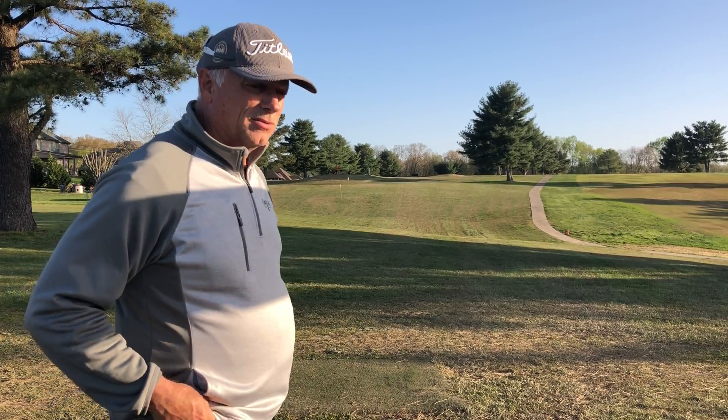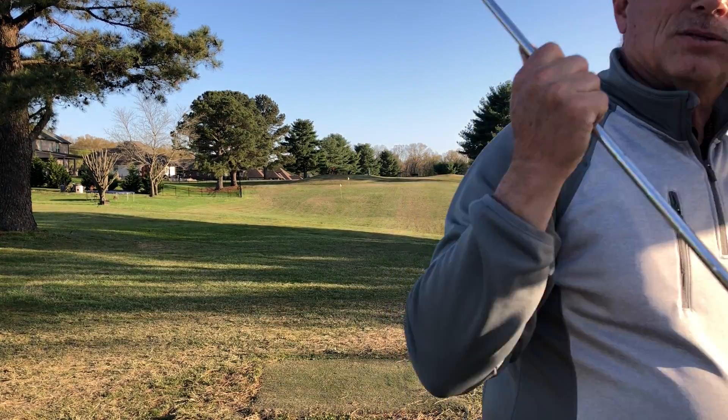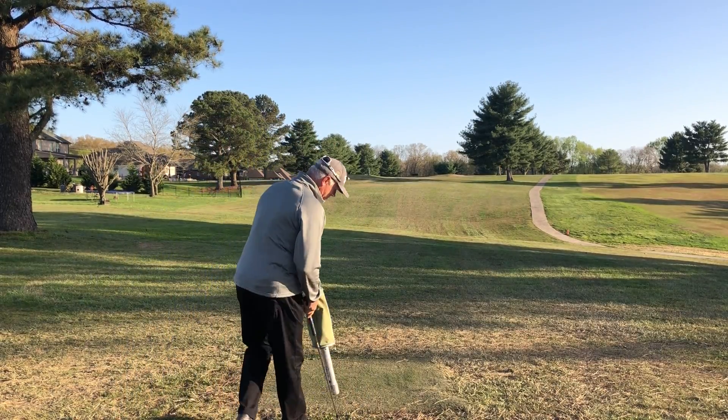I'll hit a few shots here just so you can see — you obviously get to see full ball flight because we are working at the full yardage and there's no nets to control anything.